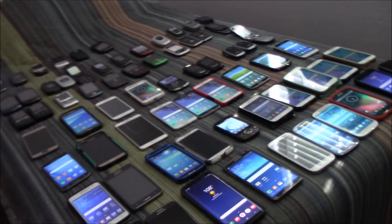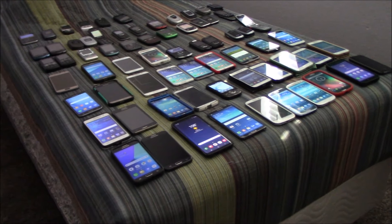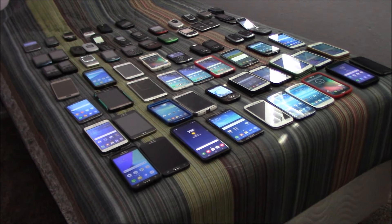So that's my Samsung phone collection as of September 2020. Hope you enjoyed — leave a like, comment, and subscribe. Peace.